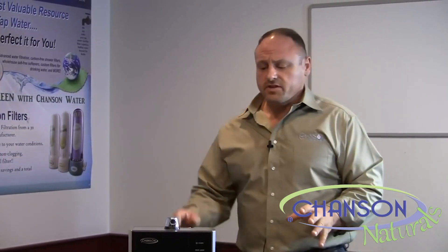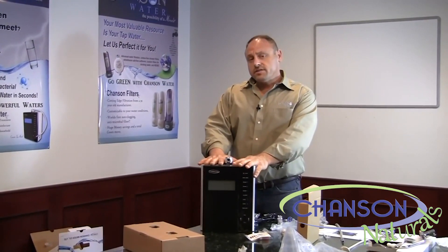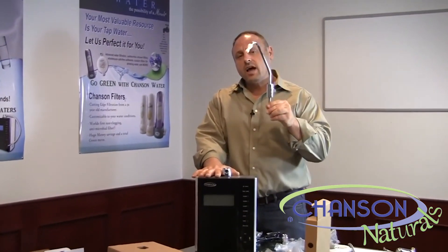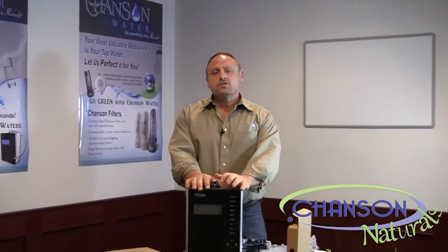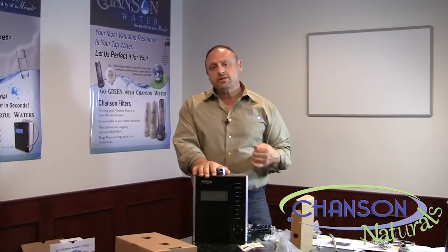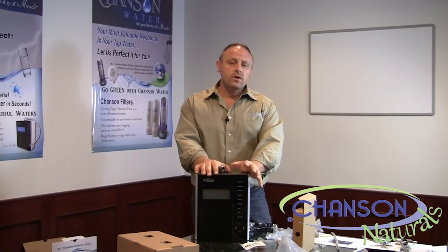The last installation method is putting the Chanson Max under the sink and using one of our faucets, like the RO faucet up top, to turn the water on and off. The only downside is that you have to open up your sink cabinet to hit the power button or change any settings. This machine is not ideally installed under the sink, but if you prefer it, you can. You'll just have to get used to opening your cabinet door every time. For a true under-sink water ionizer, check out our other video.